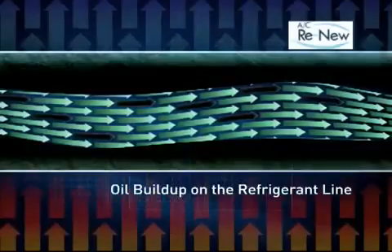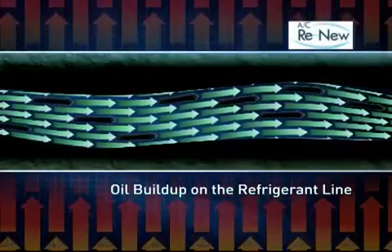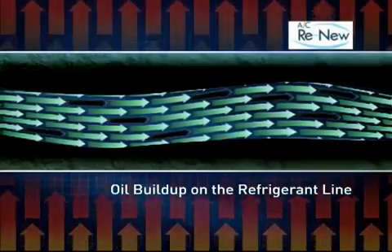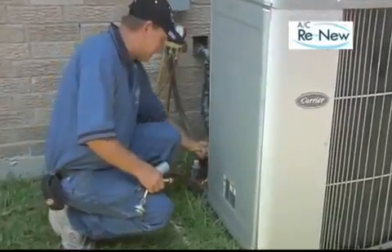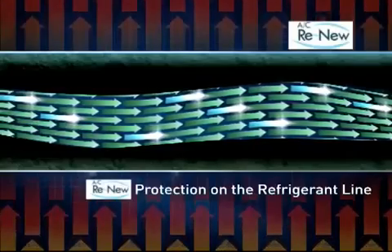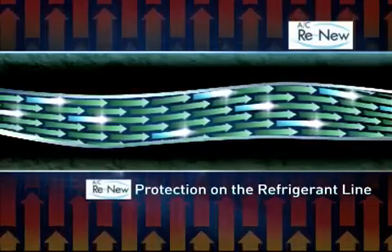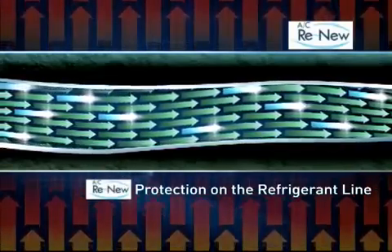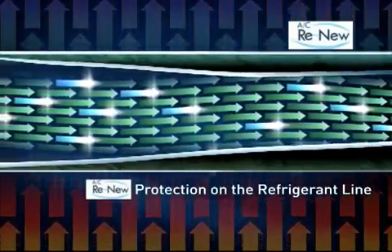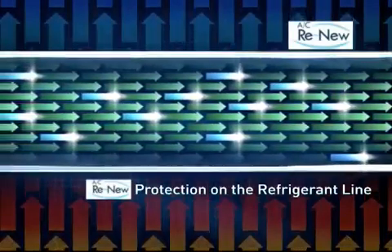Lastly, the oil that is supposed to be lubricating the compressor is no longer there. This leaves your compressor more exposed, more vulnerable to wear and tear, and noisier. When AC Renew is added to the compressor, it'll essentially clean the inside of the entire system. Any compressor oil that has built up will be broken down at the molecular level and allowed to flow freely through the system back to the compressor. Once the buildup has been removed, AC Renew will coat the line and prevent the oil from building up in the future. This is why AC Renew can be applied to both new and old systems.